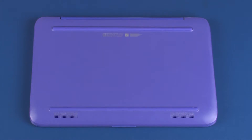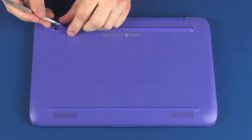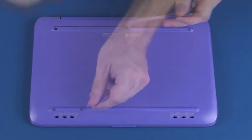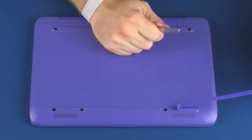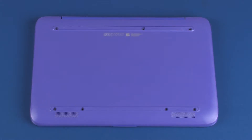Removal. On the bottom of the notebook, remove the two rubber feet from the base enclosure. Remove the seven 5.5 mm P1 Phillips-head screws that secure the top cover to the base enclosure.